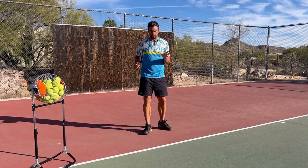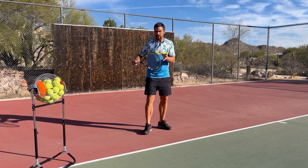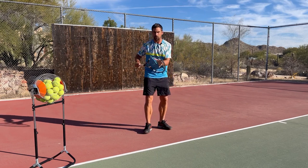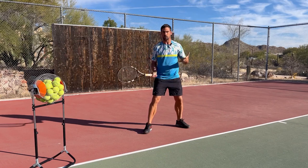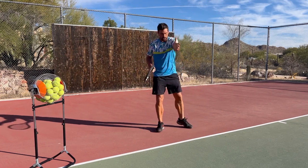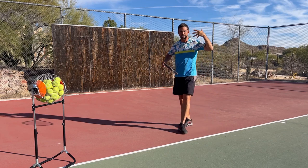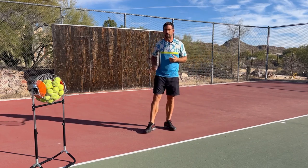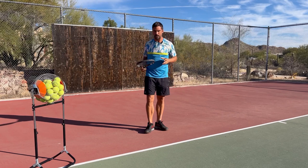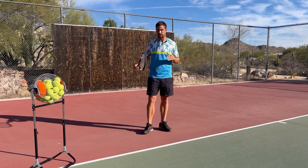Our brains can only cope with so much, so you need to focus on one or two things at a time. If you're getting jammed, focus on your spacing — being further away from the ball — and structure your practice around that. Whether it's a cross-court forehand rally or hitting inside-out, think about where the ball will land and how far away you need to be. You have to focus on this until it becomes a habit.